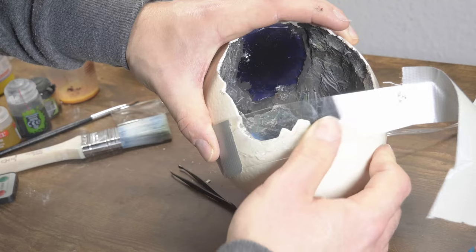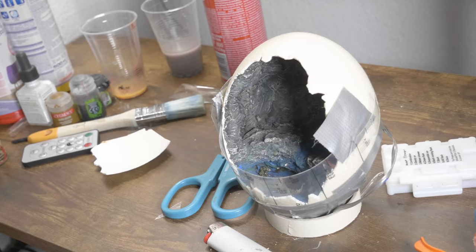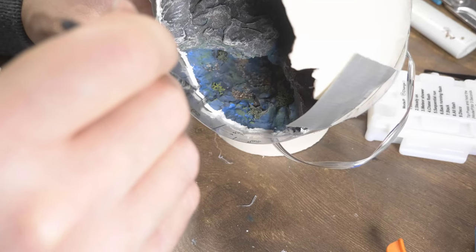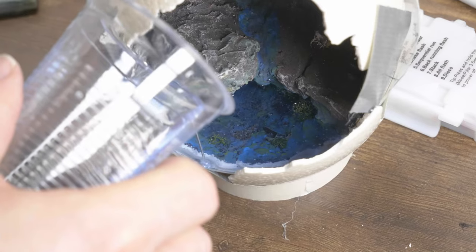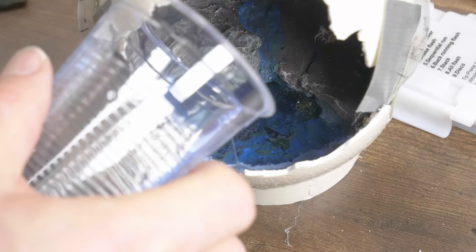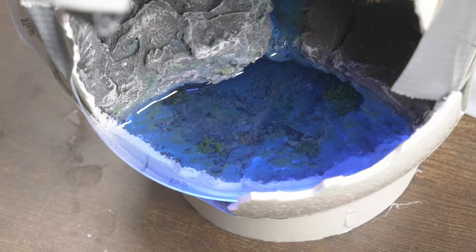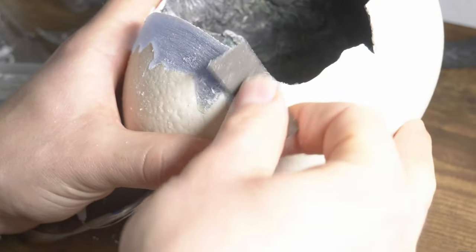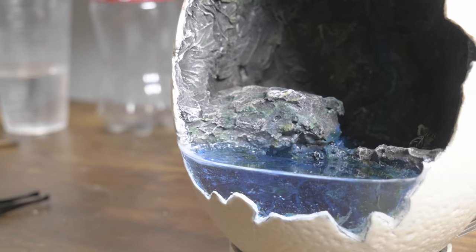The most difficult part of this project was making a semi-circular shape without all the resin leaking out. With a measuring cap that I could bend well, I managed it. I carefully sealed the edges with a brush and acrylic sealant — seriously, it took me one hour to get this done. A few drops of blue into the resin and we can pour the whole thing carefully. The casting was almost perfect, but I had to rework it a little with sandpaper, then apply a thin layer of resin again.